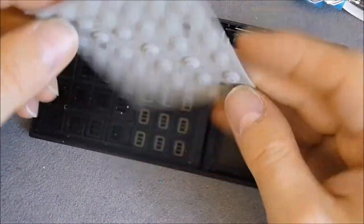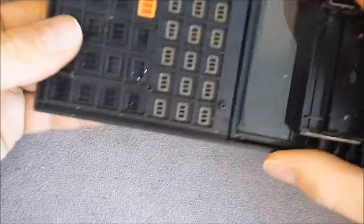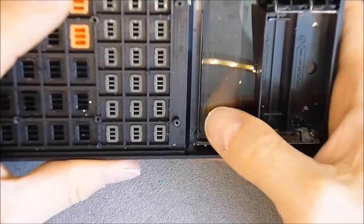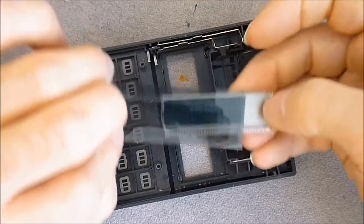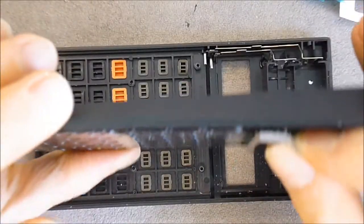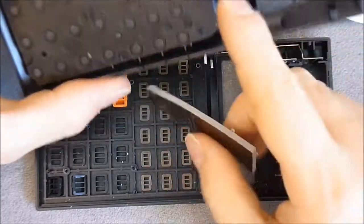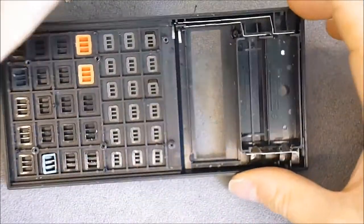Here we have the rubber dome cups — quite dirty — and the keys which are now loose. I will keep the filter over the LCD because it is always interesting and handy to play with, and the battery contacts may be reusable. There is a nice foam piece under the LCD to keep it pressed in position, and there was a battery leak in this one — it did clean pretty well though.